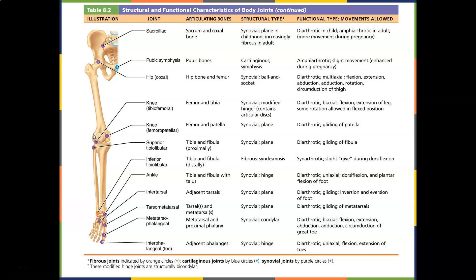The knee is the femur and tibia — basically flexion and extension. The patellofemoral joint allows the patella to glide. The superior tibiofibular joint allows gliding of the fibula. The inferior tibiofibular joint allows slight give during dorsiflexion. So if you tape your ankles really tight, you don't get that dorsiflexion — limited mobility can put more stress on the knee. There may be research showing that taping ankles is more detrimental to the knee than we think.